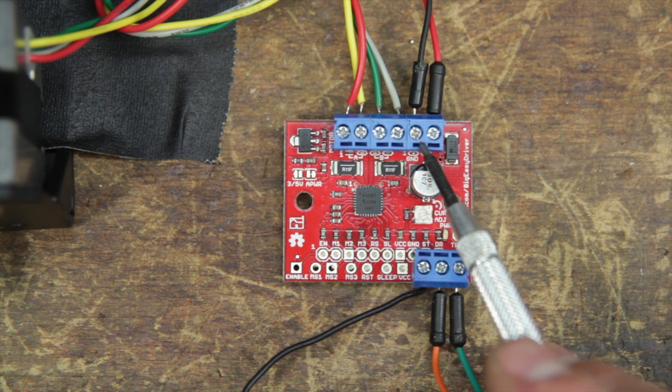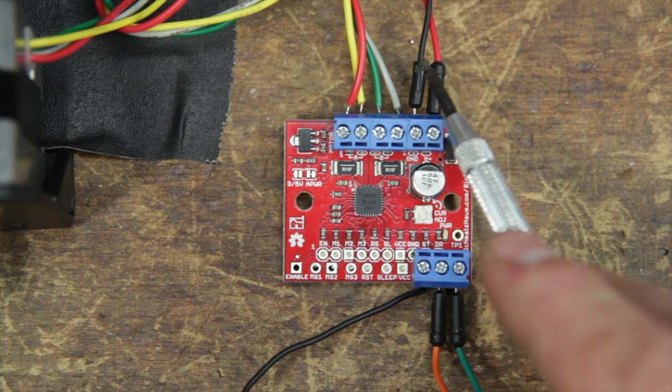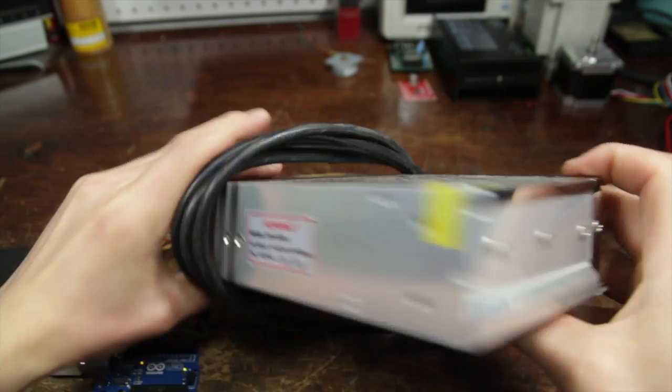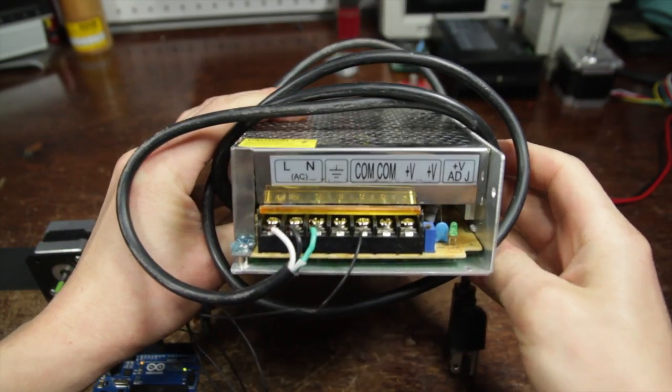Steppers need higher voltage than we traditionally use with Arduinos. I've got these connected directly to my benchtop power supply which I'm running at 24 volts. You can also purchase power supplies off places like eBay that run 24 volts or even higher — not expensive at all, fifteen to twenty dollars.